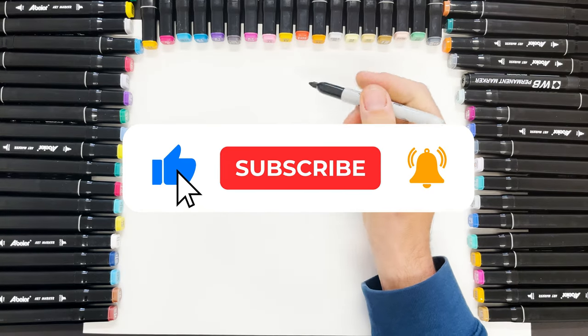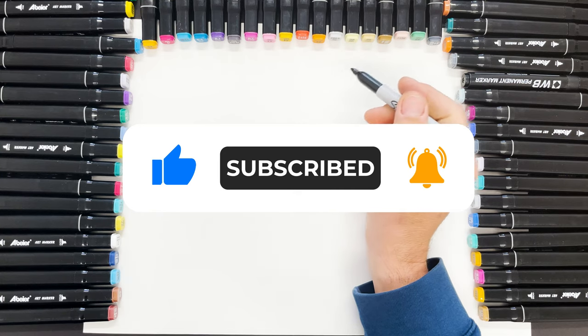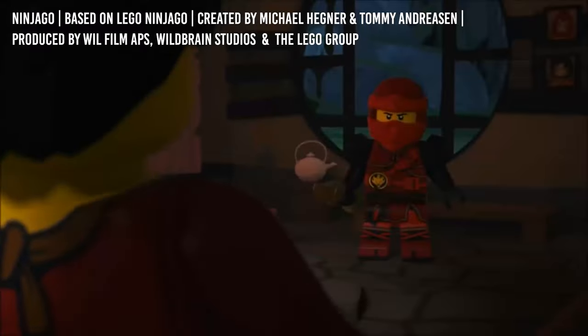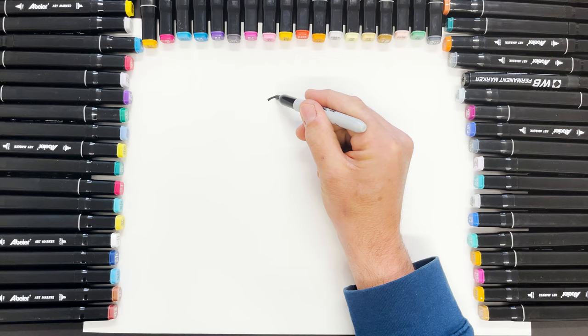Kai from Ninjago. Today we're drawing Kai from Ninjago. He's a ninja, so we're not going to see much of his face. We're going to begin with his kind of ninja scarf.